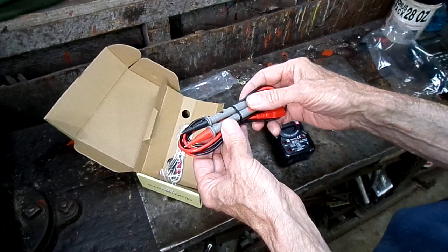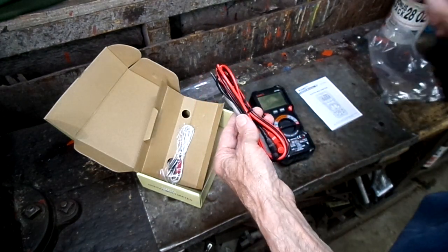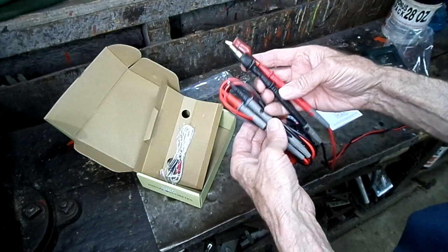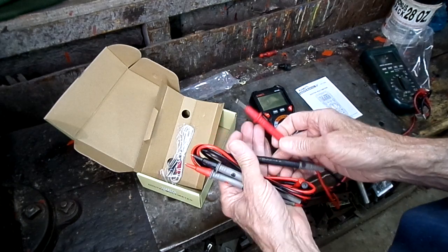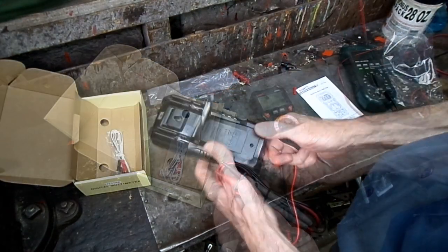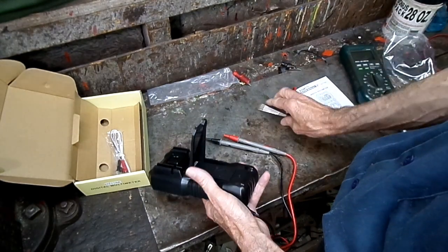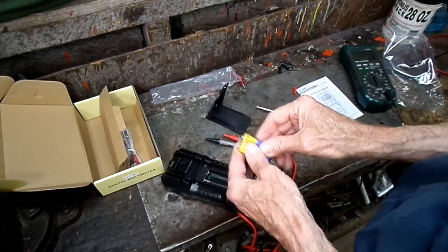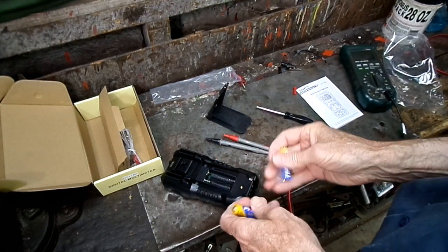How good are these batteries? My alligator clips aren't gonna fit on there — I don't like that at all. What kind of batteries do we got here? Looks like Duracell to me. Alright, already — batteries.